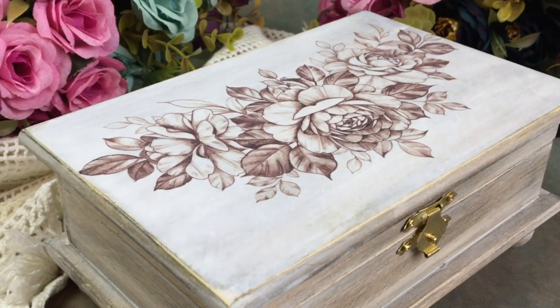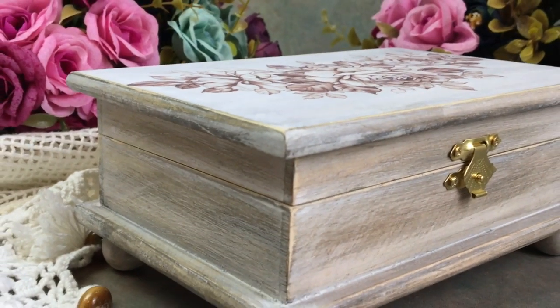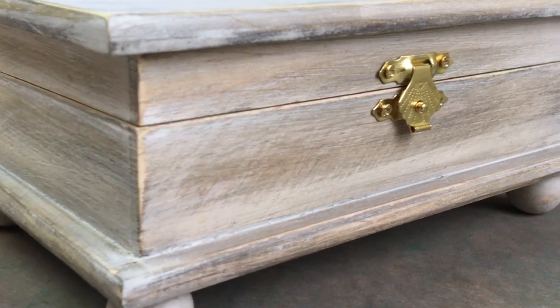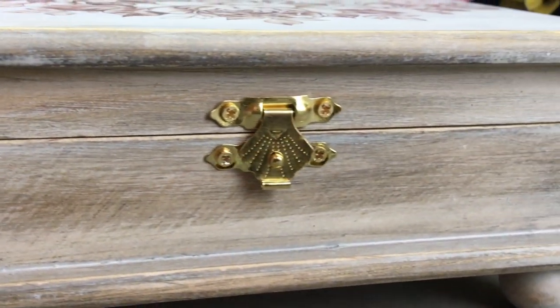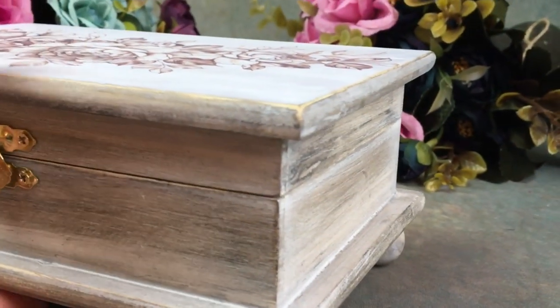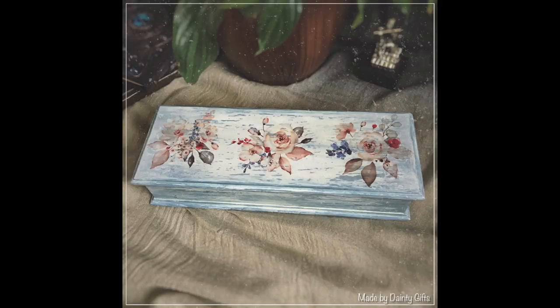Hello friends. In today's video I wanted to talk you through how I made this interesting looking wooden jewelry box by transferring a photo onto a more complex background than just my normal usual white background. I asked you guys on my social media, on my Facebook and my Instagram, about a week ago, if you would like to see a tutorial on how I made this jewelry box and you guys said yes.